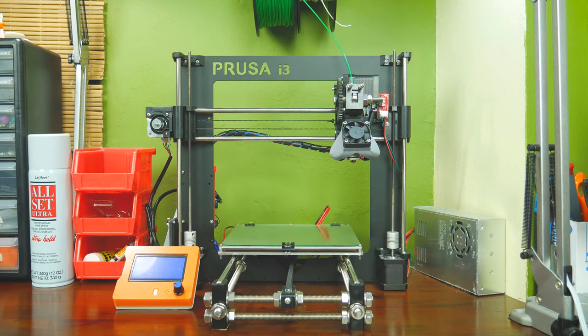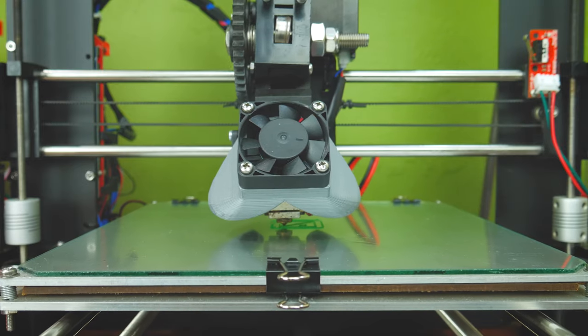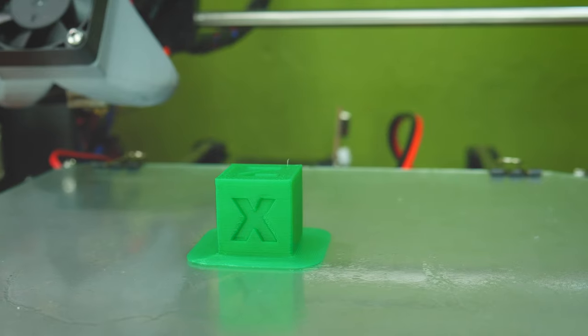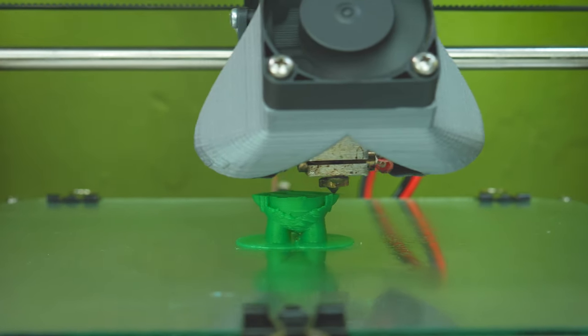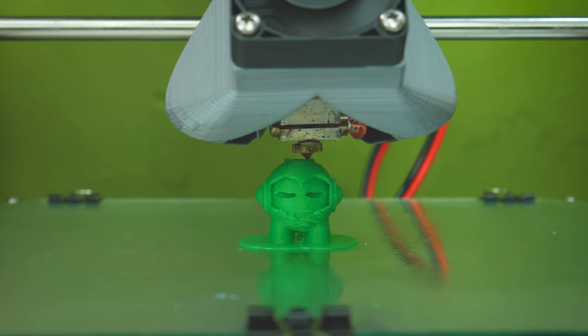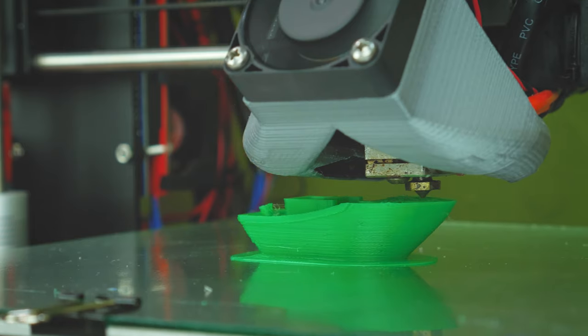But enough of that — you want to know how it prints. So I went ahead and did several tests. Printing with an E3D V6 at a 0.2 layer height, I found 190 degrees to be a great printing temperature, though this may vary for you. As usual, I printed a calibration cube, a 3D Benchy, and a Marvin, along with other designs I considered would look cool with this filament.